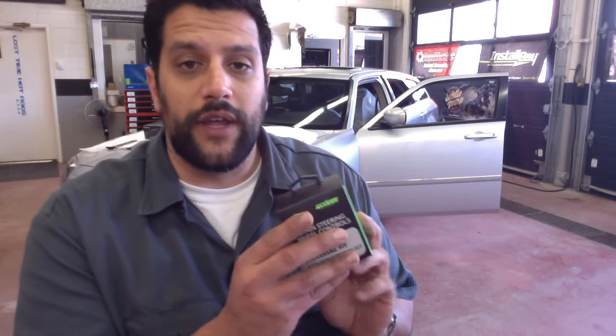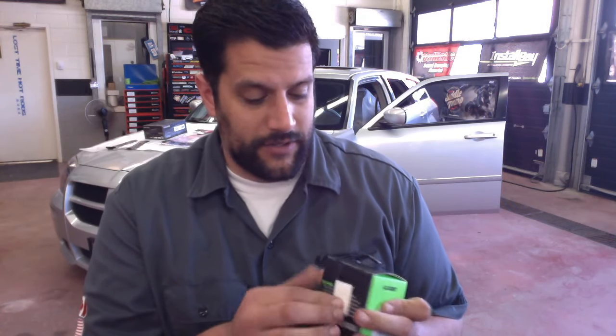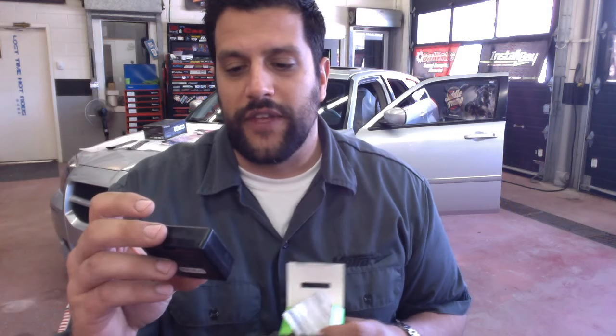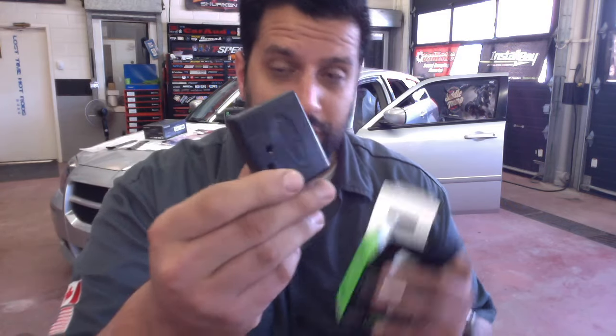We'll do a quick unboxing of what's inside this package. Before anything else, if you can answer in the comments — what is the first thing you should do when you take the AXSWC out of the package? You'll notice there's a little port on the top. You should go on our Access Updater and update the module first. As newer vehicles come to market, we do updates very frequently.